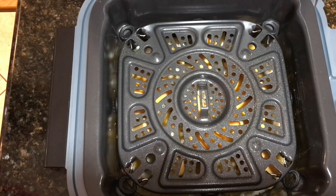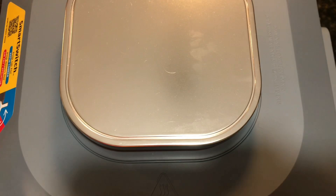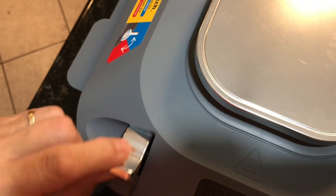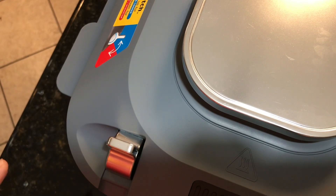Welcome back. I have seven chicken tenders in there that I breaded in my breading mix. I'm now going to close the machine. It says to flip the switch up to Rapid Cooker, which I've done, and I'm going to go around the control panel and show you how I set it.